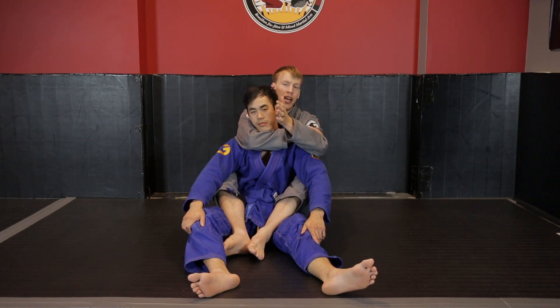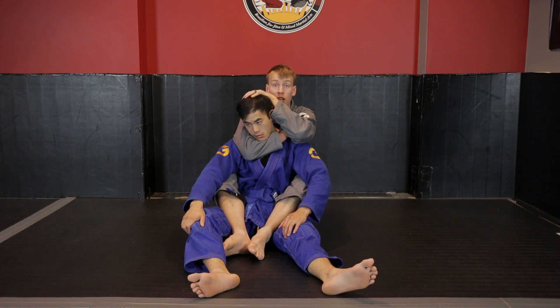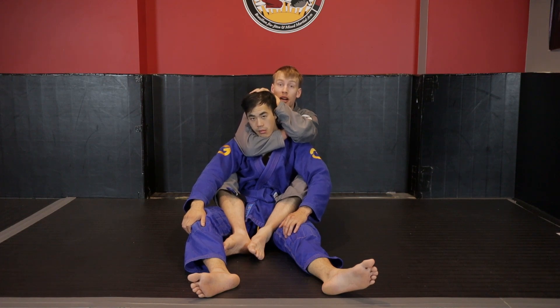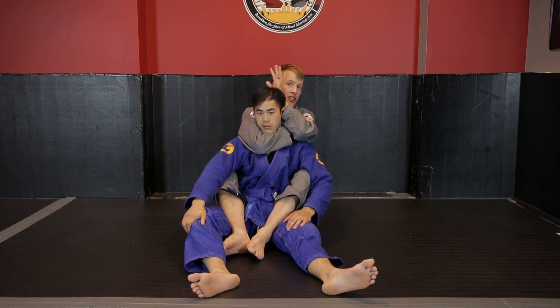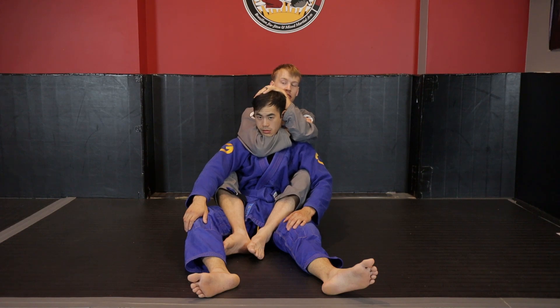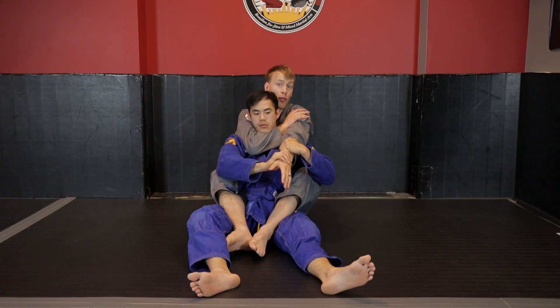A mistake people make — and this is how I first learned it — is taking the free hand and putting it on the back of your opponent's head. The idea was you could break posture by pushing forward, or from a self-defense perspective, stop headbutts. It's mostly ineffective. The problem is it makes that lever too accessible. When the hand is hidden, the opponent's only defense is grabbing that top arm, and if it's sitting up anywhere, it gives them access and you lose the choke.